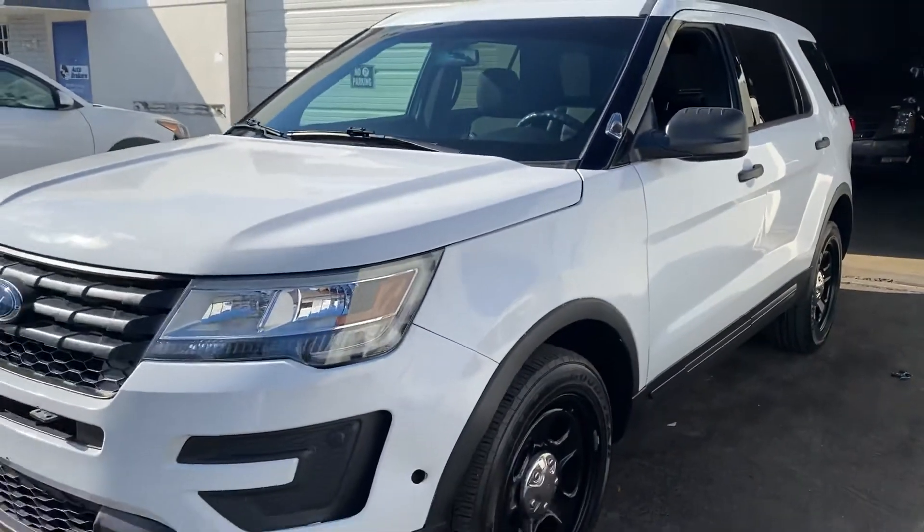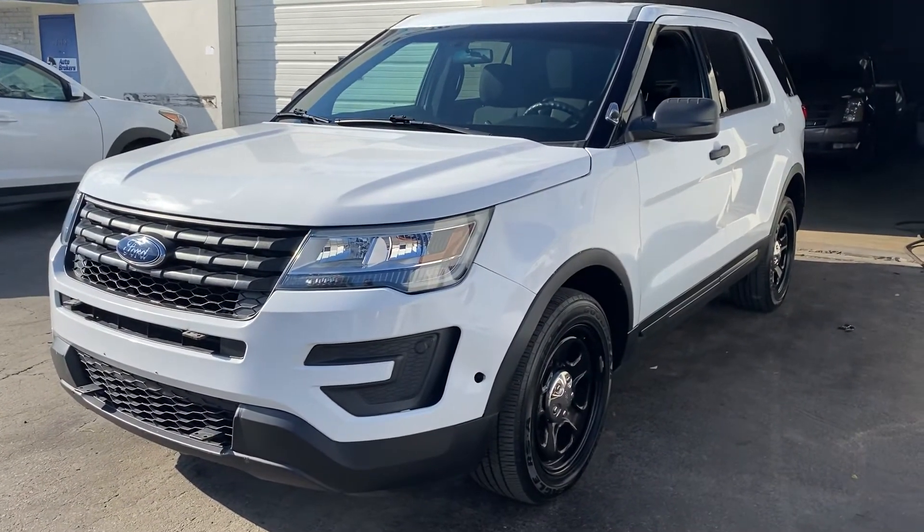Any questions, feel free to call or text. This is LJ with Toro Auto Brokers.